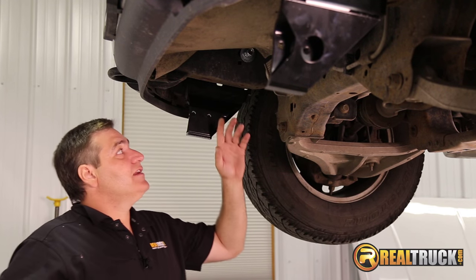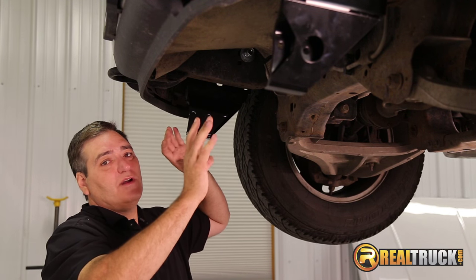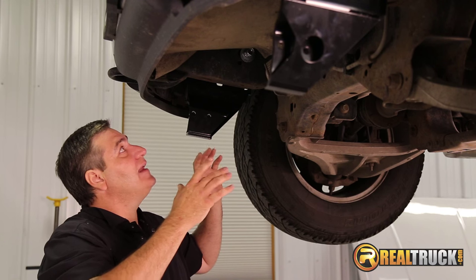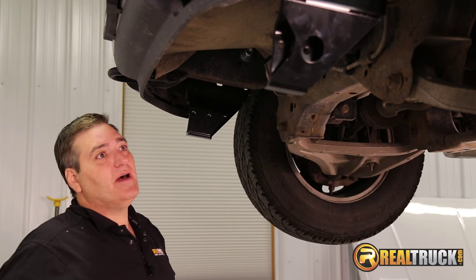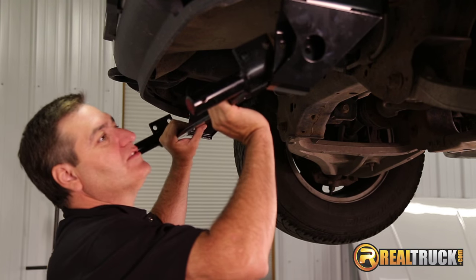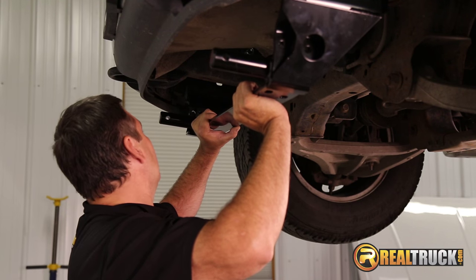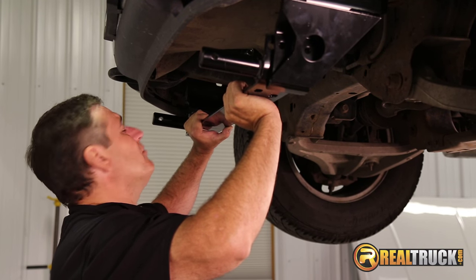What we're going to do now is grab our crossbar and just kind of put it up here to get a feel for how it's going to go in. After we check that, we're going to grab our tools and tighten these down and get ready to finish up the mount. We're going to set this up here, make sure everything's going to line up correctly, and see if we're going to need our spacers — it doesn't look like we probably will.